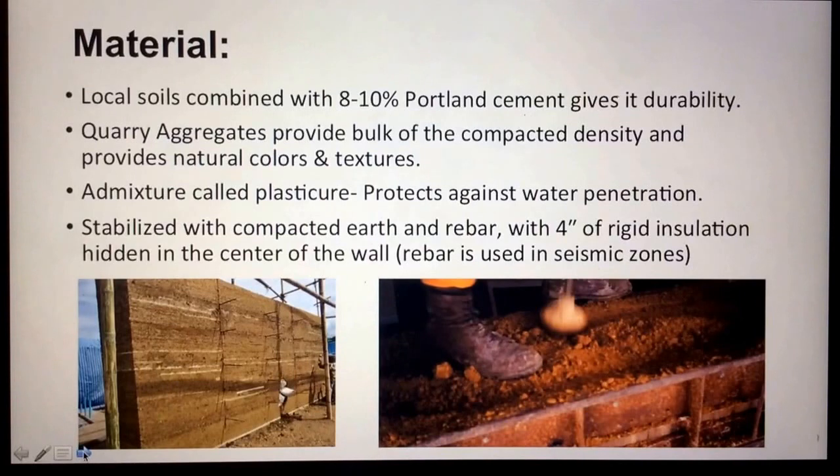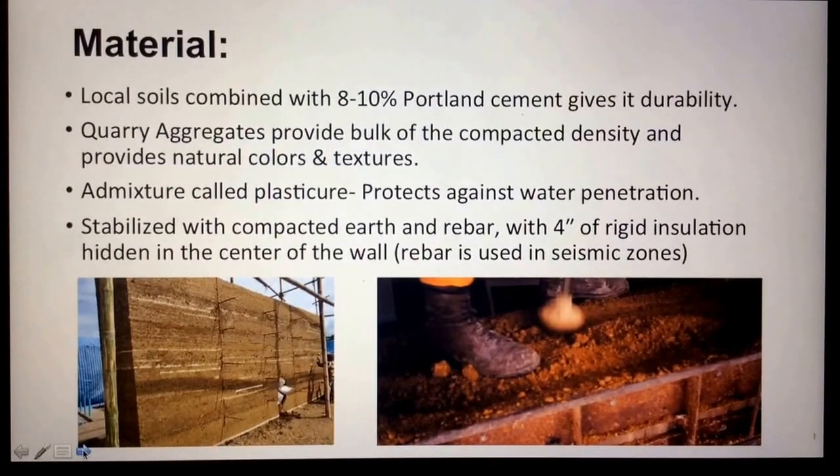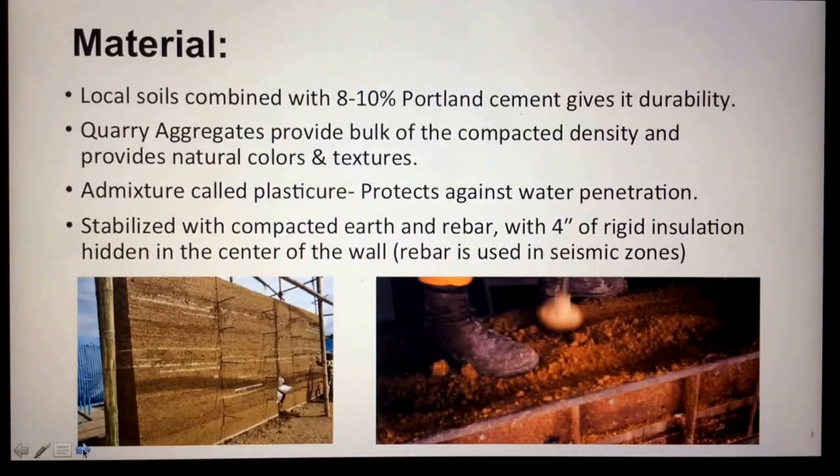The materials used to create rammed earth walls start with local soils, combined with 8 to 10 percent of Portland cement, which gives it durability. Next, they add quarry aggregates, which are usually sand and silt. These provide the bulk of compacted density and provide natural colors and textures for the walls. You can also add an admixture called plasticizer, which protects against water penetration for walls on the outside of a structure.